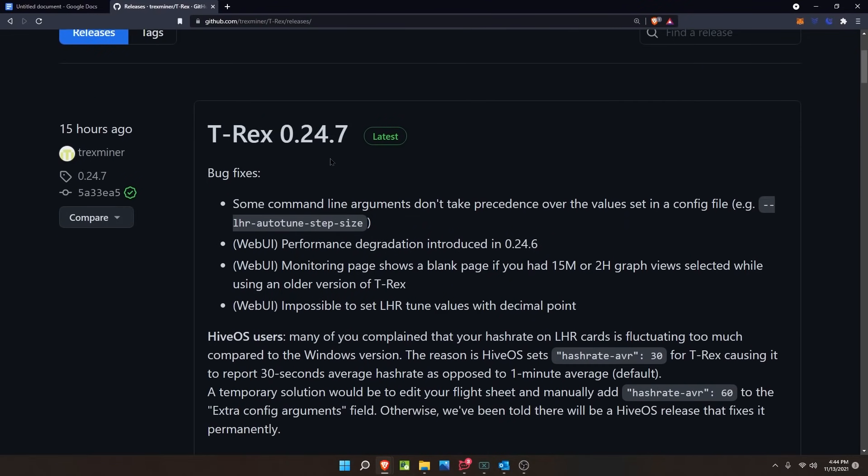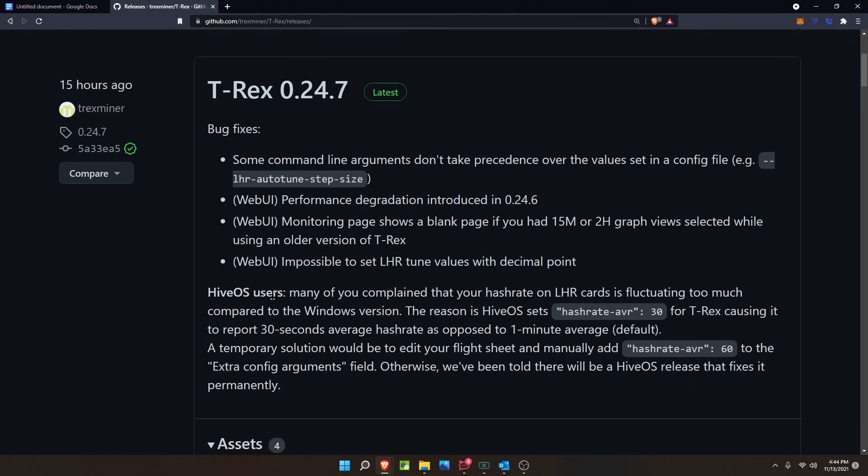Moving on to 0.24.7 bug fixes: some command line arguments not taking precedence over config file values has been fixed. Web UI performance degradation introduced in 0.24.6 is resolved. The blank page issue for 15m or 2h graph views is now fixed. Additionally, it was impossible to set LHR tune values with a decimal point in the web UI — that is resolved. For Hive OS users, hash rate fluctuation on LHR cards was caused by Hive OS setting hash-rate-avr to 30 seconds; manually adding hash-rate-avr 60 to the extra config arguments field is the temporary fix until a Hive OS release addresses it permanently.